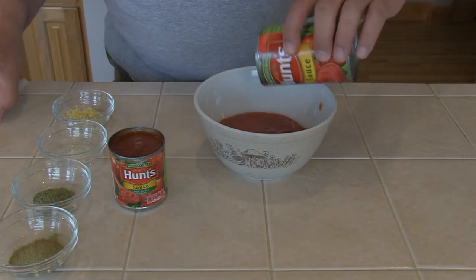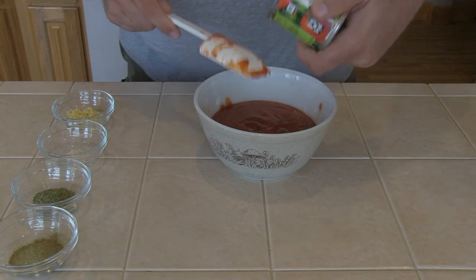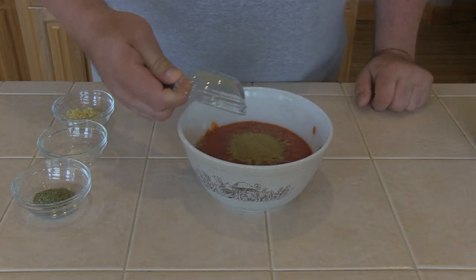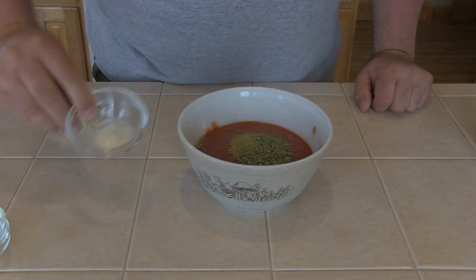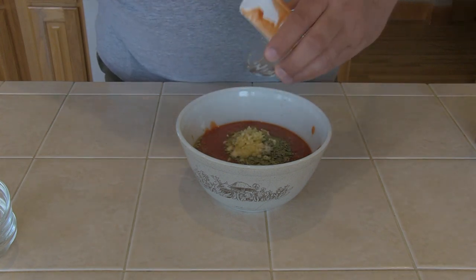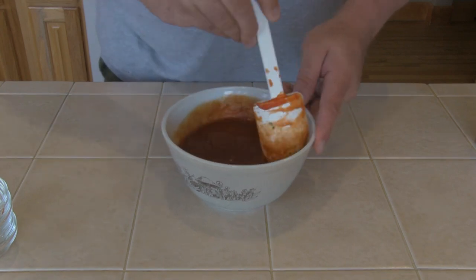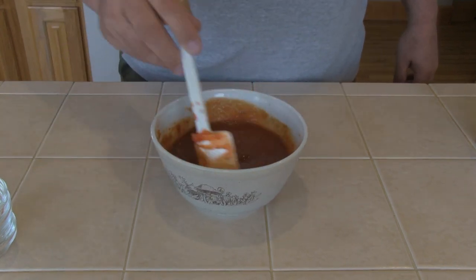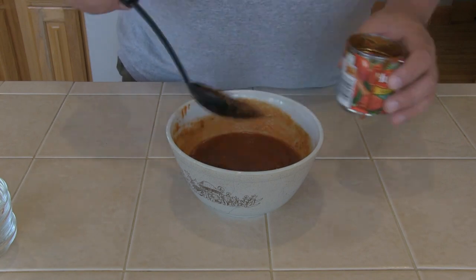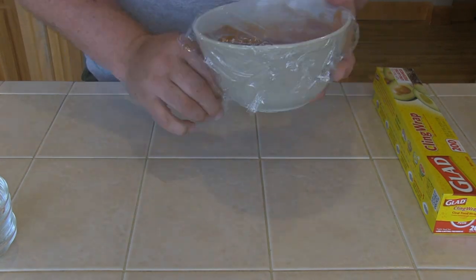I'm going to start by preparing the sauce in a medium bowl. We're going to mix one 15 ounce can of tomato sauce — I'm using Hunts — and one 8 ounce can of tomato sauce. Next we're going to add 1 tablespoon dried oregano, 2 teaspoons dried basil, 1/2 teaspoon onion powder, and 2 cloves of minced garlic. Now I'm going to give it a good thorough mixing, then remove 8 ounces and place it in the old 8 ounce Hunts can and set it aside. I'm going to use that to mop the meatloaf before we put it in the cooker. Then I'll cover the sauce with plastic wrap, put it in the fridge, and let all the flavors come together for at least a few hours, if not overnight.